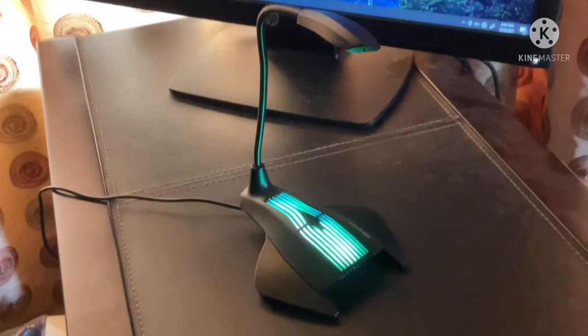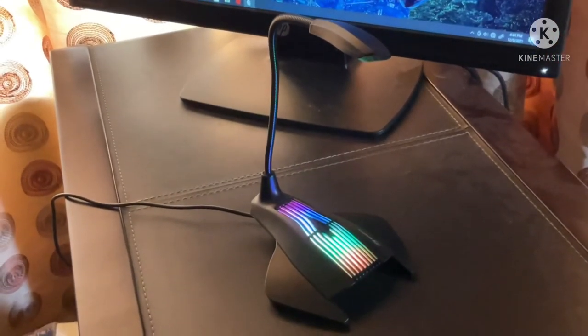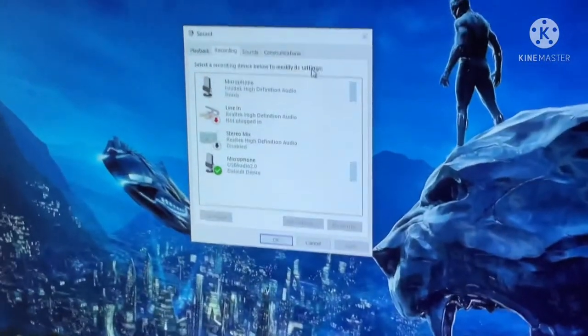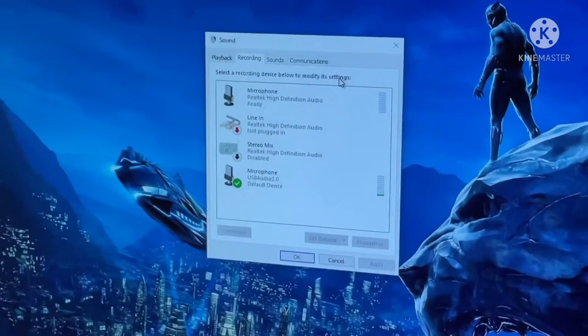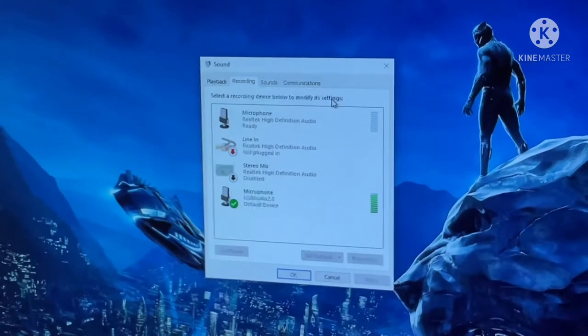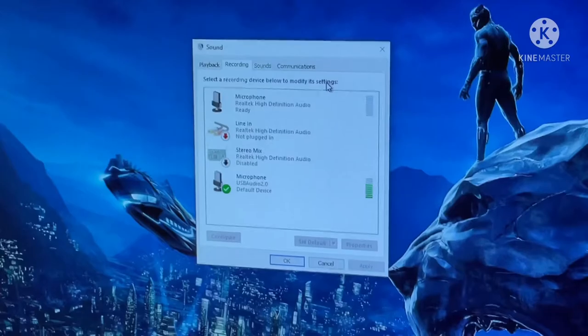I've plugged it into my PC and the mic is working very well. You can see an activity indicator on my PC showing that I'm talking — this audio is coming directly from this mic. It's very awesome.